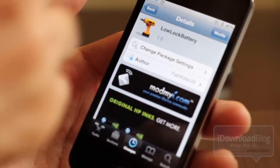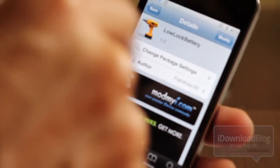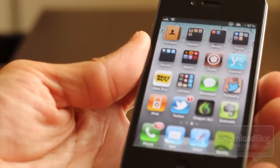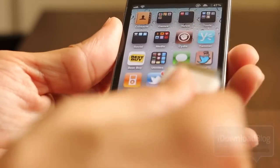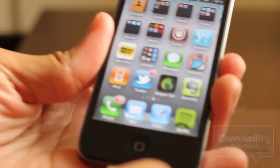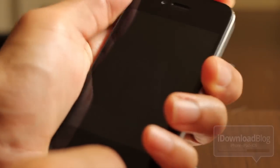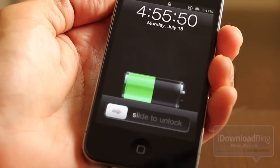It's called Low Lock Battery, and it places the battery icon — the picture of the battery — on your lock screen, but lower. I went ahead and installed it, making sure my charging cable reaches. I plugged it in, turned my power off — and there you go.